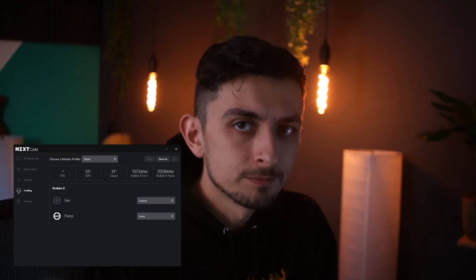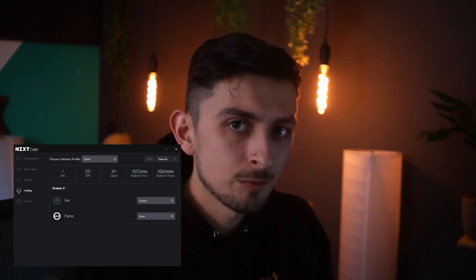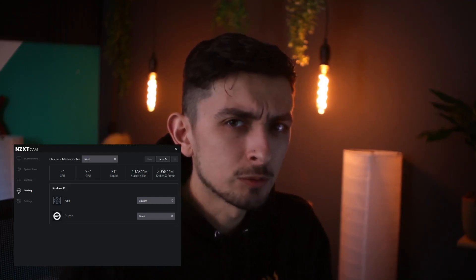Hello, welcome gaming community, people who might be interested in this video, NZXT cam users, and most likely Valorant players.